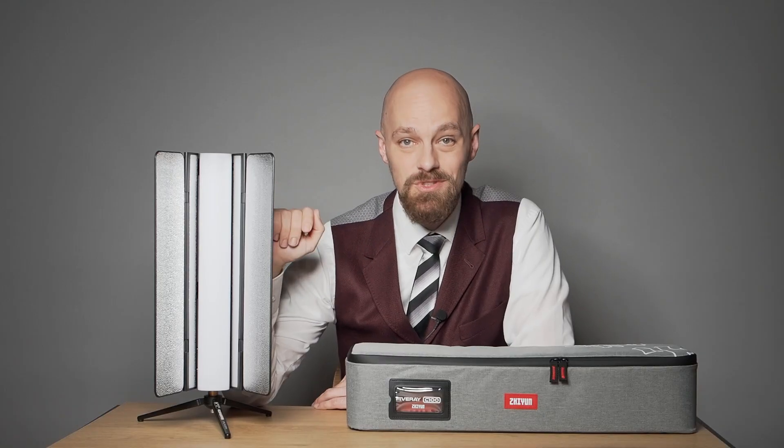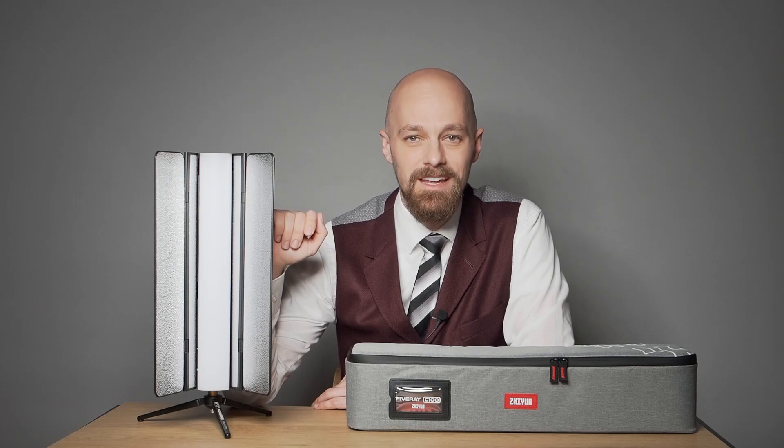In summation, the Zhiyun Cinepeer C100 stands out as a premier stick-shaped fixture, offering an exceptional user experience, a comprehensive suite of features, and convincing technical specifications. Whether you are a seasoned professional or an aspiring enthusiast, the C100 is a reliable and versatile lighting solution. For even more technical details and data points, please refer to my comprehensive evaluation on my website — link in the description. Thank you for your time and attention. I invite you to subscribe to my channel, follow me on social media, and consider supporting my work through the links provided below.